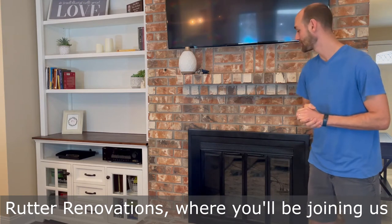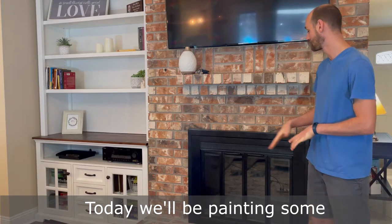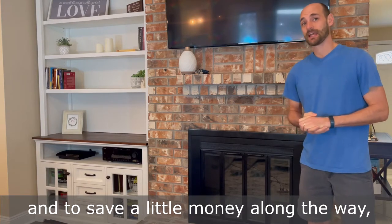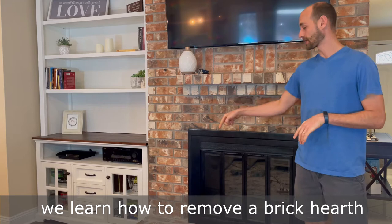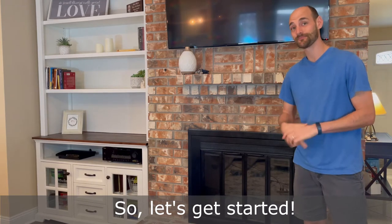Hey guys, welcome back to Rudder Renovations where you'll be joining us for part of our fireplace remodel series. Today we'll be painting some old brass fireplace doors to bring them up to date and to save a little bit of money along the way. In this series, we also learned how to remove a brick hearth that was next to the fireplace, as well as built a built-in. So let's get started.